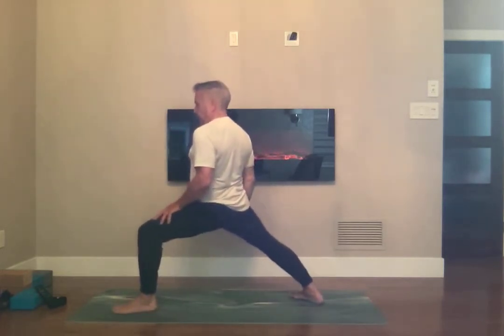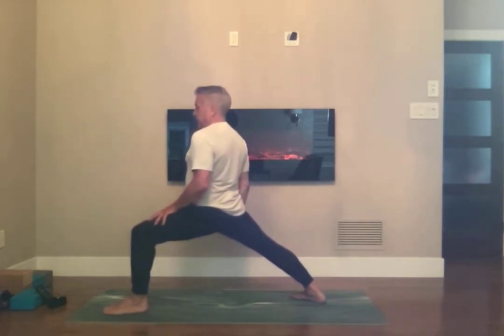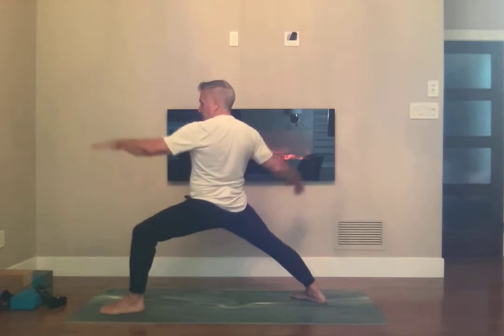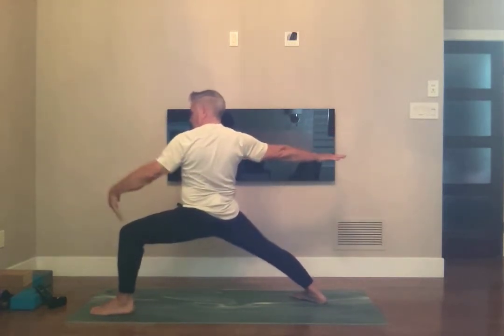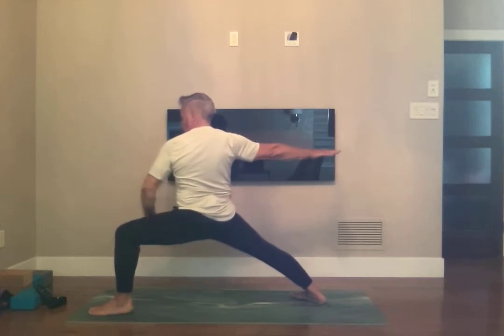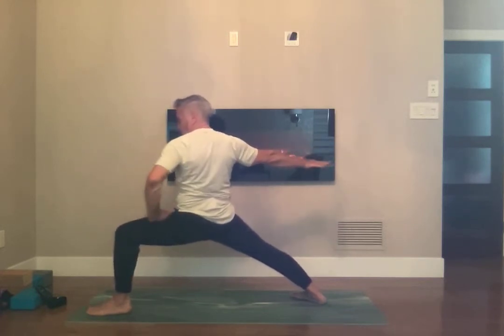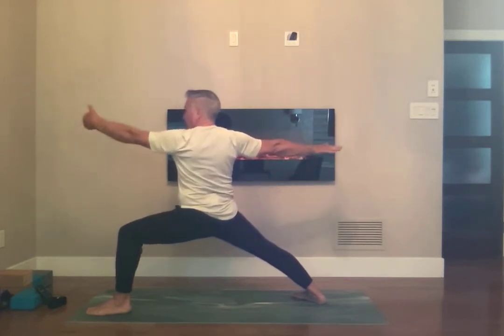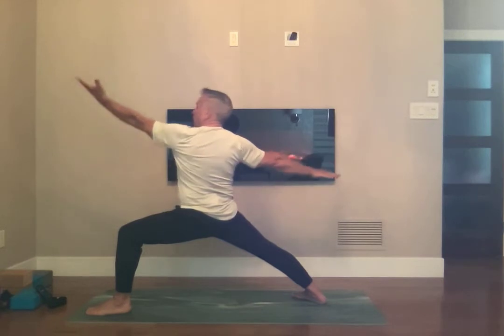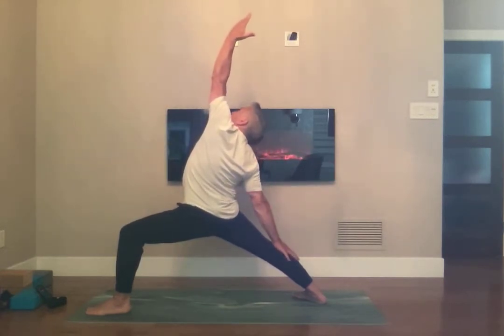Right foot forward, right knee bent. Your left foot is at 45 degrees. Open up your arms and bring your hips down, knee on top of the ankle, hips parallel to the knee so your thigh is parallel. Shoulder blades together. Flip the front palm and bring the palm to the sky, left hand to the shin, looking up.